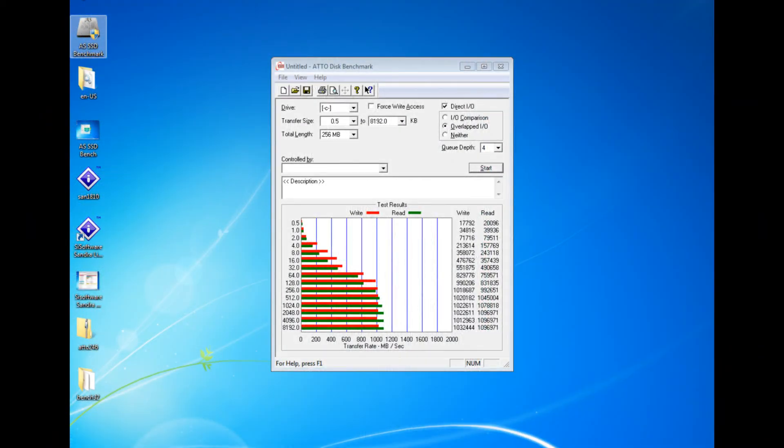In front of you, you see ATTO Benchmark. You can set custom parameters of kilobyte test speeds. I use the default ones from 0.5 to 8192 kilobytes. Along the bottom from 0 to 2000, you see the transfer rate in megabytes per second. As you can see, I achieve over 1000 megabytes per second read and write speed. If this were a single drive, you could half those results.